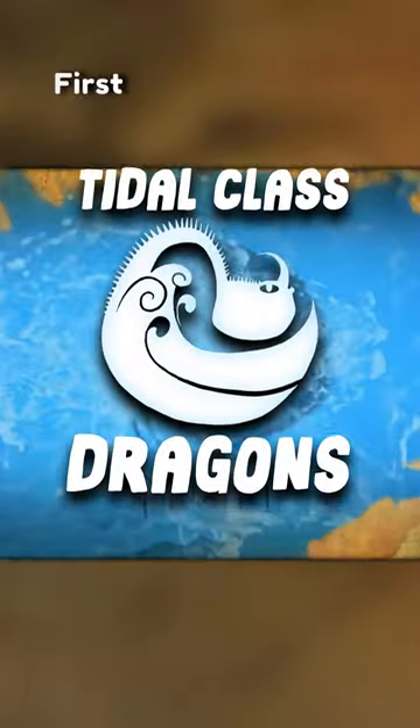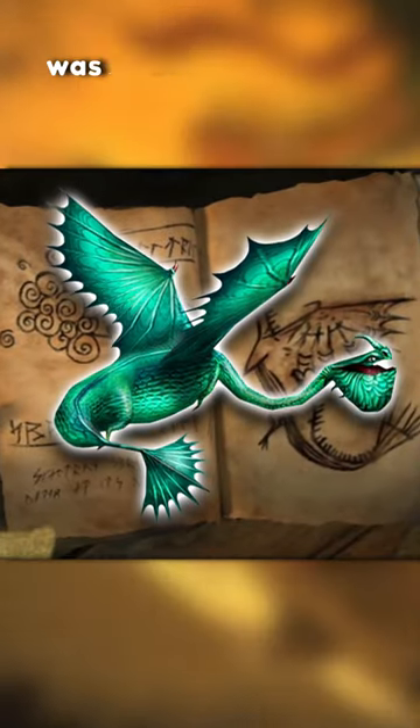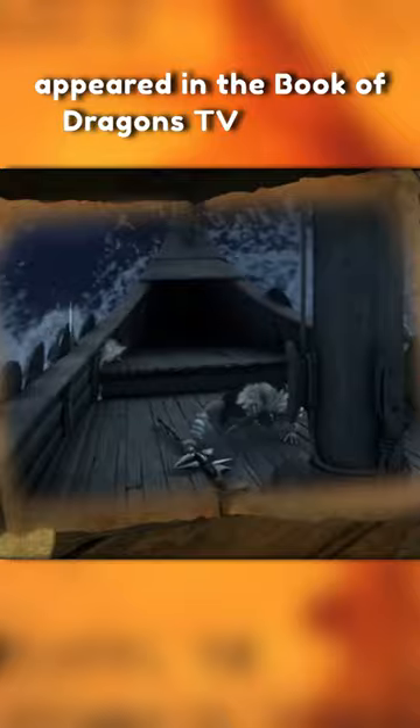The Title Class, Part 1. First up we have the Skaldron. The Skaldron is a large title class dragon that was first mentioned in How to Train Your Dragon 1 and first appeared in the Book of Dragons TV special.